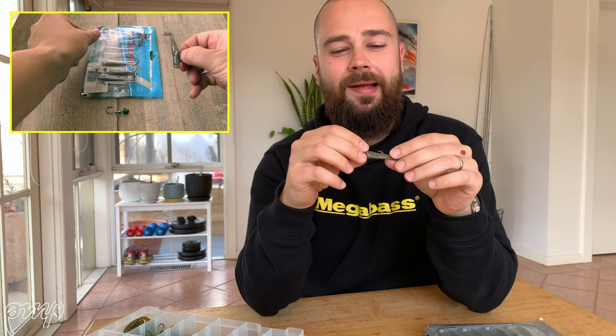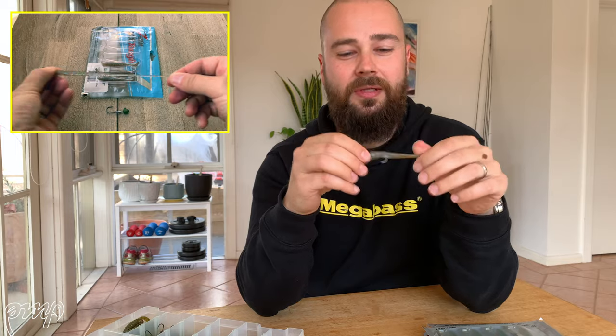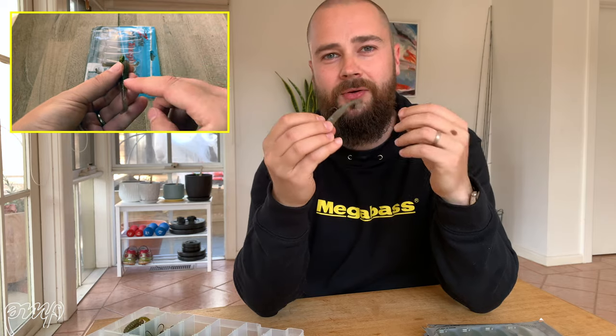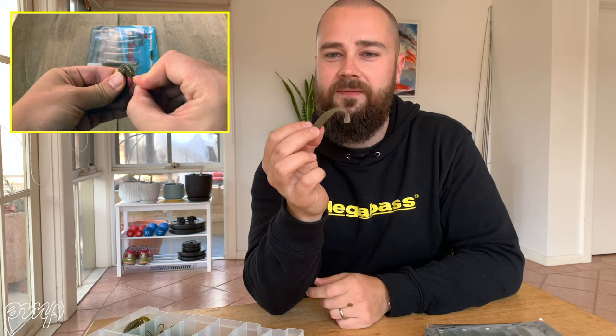Coming in at number three on the countdown today is the Z-Man Slim Swim — the two and a half inch variety. It's a fantastic paddle tail plastic. Like all Z-Man's, it's made with a 10 times tough material, the LASTEK. It's just so tough, but at the same time incredibly supple and has an amazing action. As that plastic sinks through the water, that tail really kicks and beats and really gets the fish's attention.